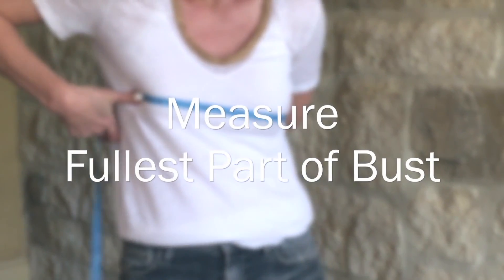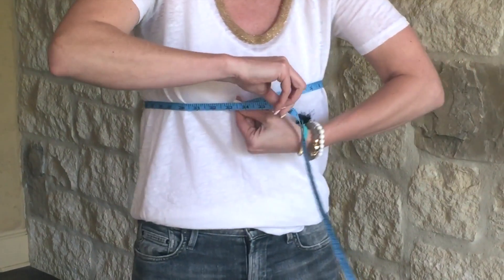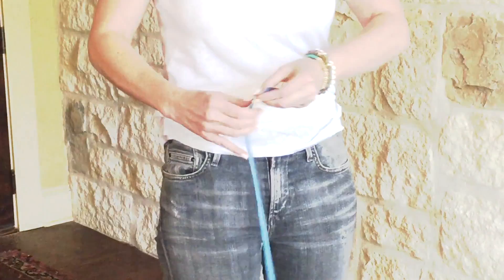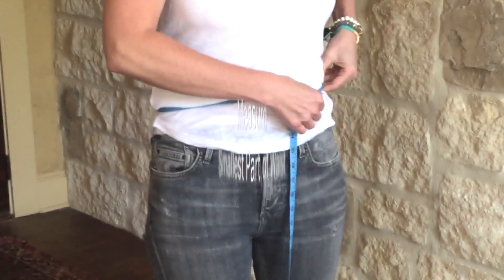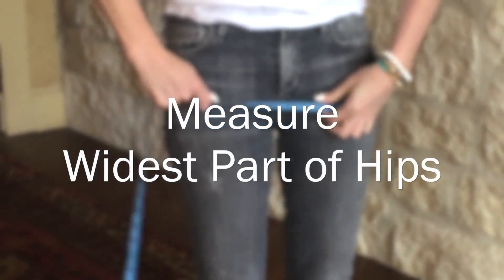The first measurement you're going to take is all the way around the width of the shoulders — put the tape measure on the top of your shoulder so it's almost falling off. The second measurement is around the fullest part of your bust; you can wear a lightly padded bra while doing that. The next measurement is your waist, which is the tiniest part of your natural waist. And the last measurement is your hips — the fullest part of your hips and butt area, going all the way around.